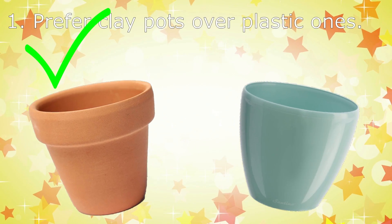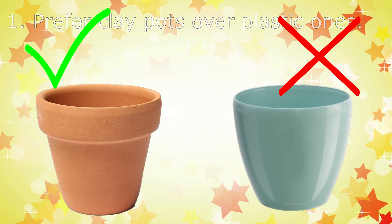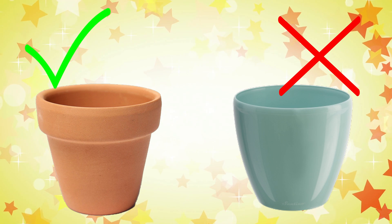Tip 1: Prefer clay pots over plastic ones. Although more expensive, clay pots have more porosity and better drain water. If you choose plastic, keep an eye on watering so as not to soak the plant.